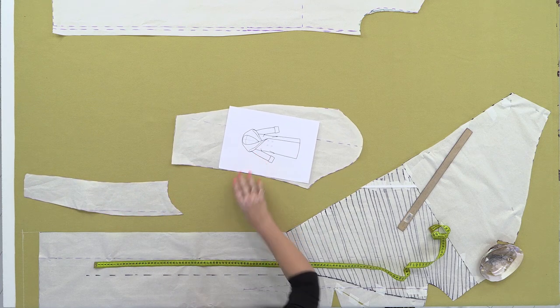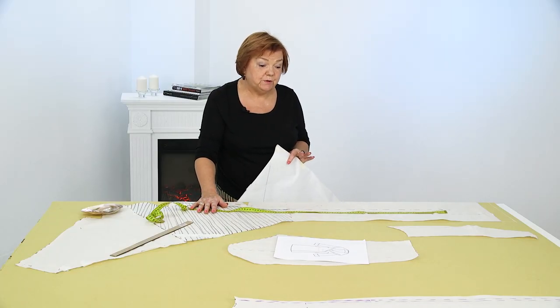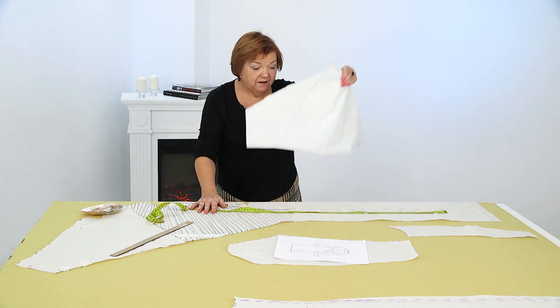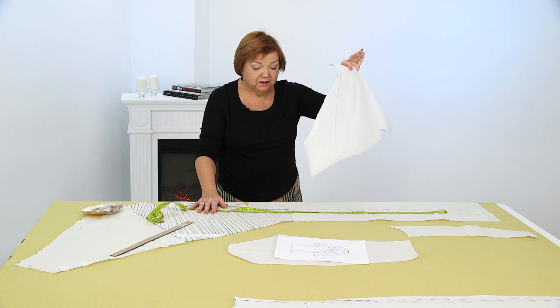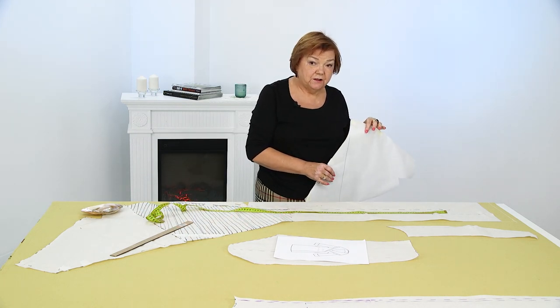Now it's my job to cut out the side and the collar and show it to you. Then I'll get down to the back and the sleeves, and then we'll start assembling with Natasha. She already cut out a piece of lining, so we'll sew it right here. Let's begin.